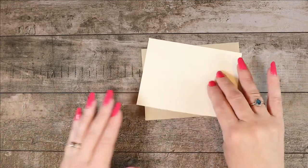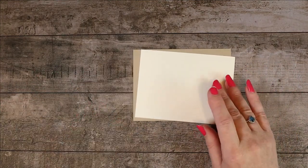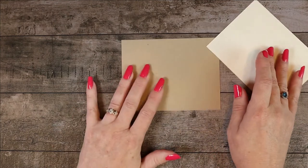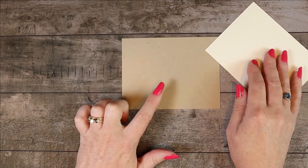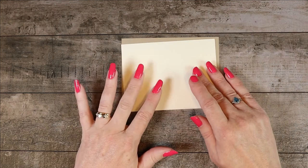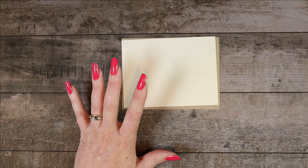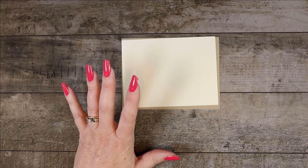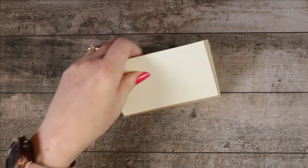On the inside of the card there are two pieces. The crumb cake is cut at five and one eighth by three and seven eighths, and the very vanilla is cut at four and fifteen sixteenths by three and eleven sixteenths — that's a little bit tricky to say! Again, all the dimensions are on my blog.